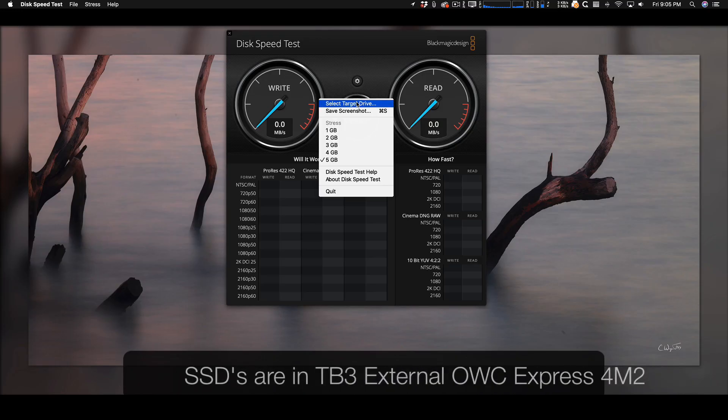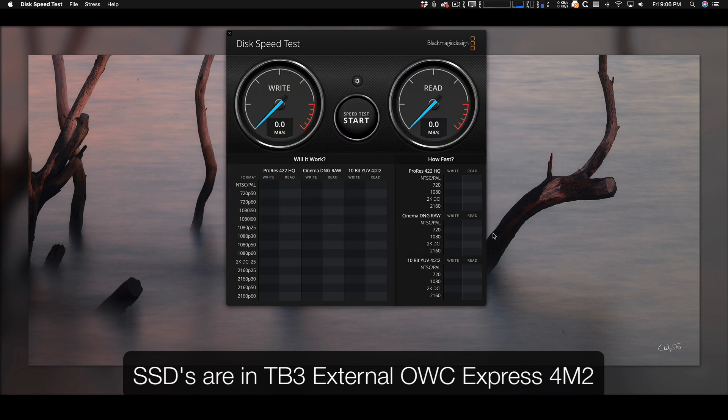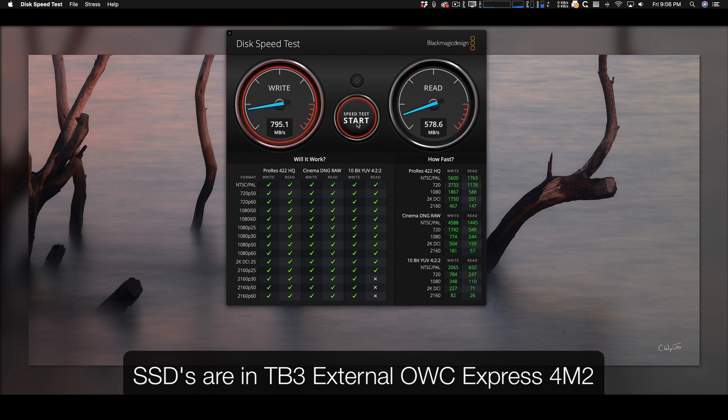I'll be back in a minute — we'll have Blackmagic going and we'll see how well it does. So I've got the card in my Mac Pro. Let me first show you the results of the test I did before I took it out of the little external cabinet. I have Blackmagic loaded, using the 5-gigabyte test. Typically a single SSD can get this kind of write speed, but you'll notice the read speed is pretty slow. I actually think there's a problem with Blackmagic in the way it's testing these external SSDs — I've seen too many inconsistencies on external drives.